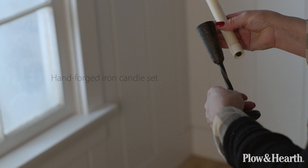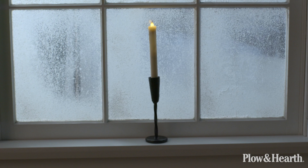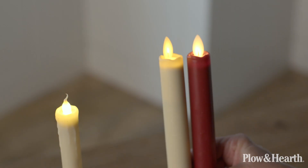This is the hand forged iron battery operated window candle set. If you purchase this together you get this type of candle, and if you wanted to order the flameless LED taper candles they come in sets of two in cream or red. It's a different height and a different technology with the flickering flameless candle.